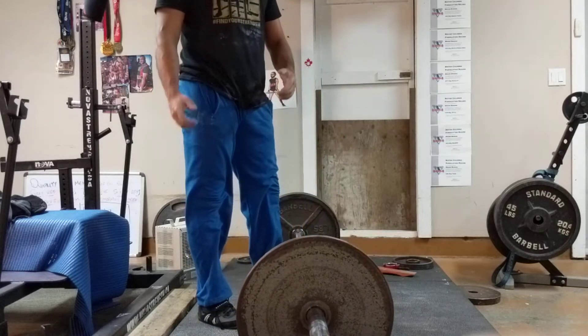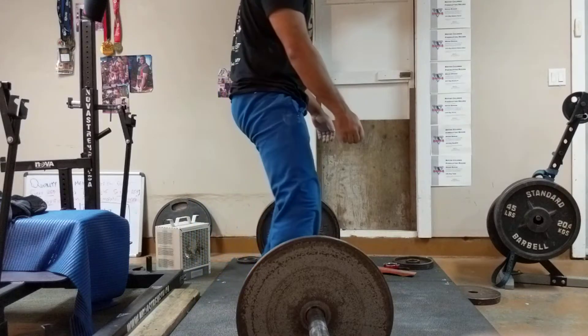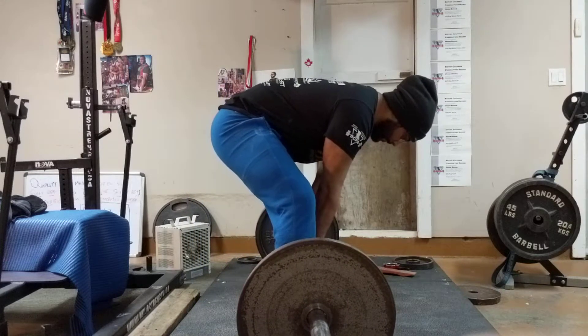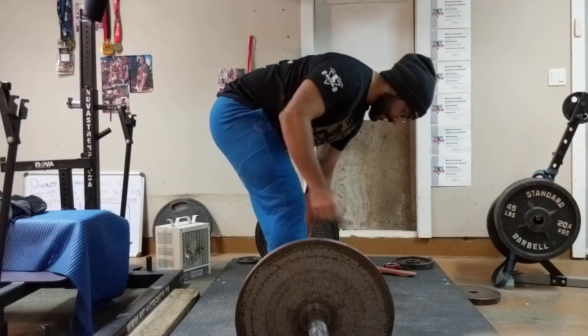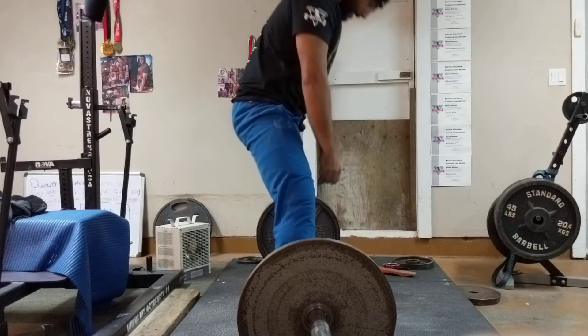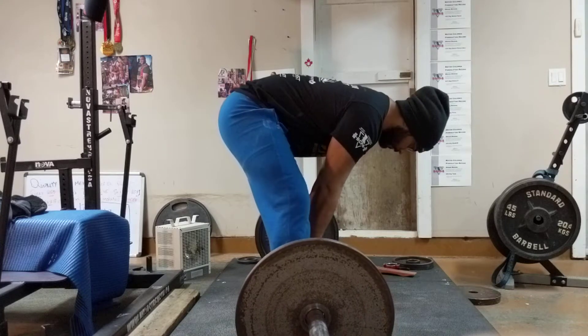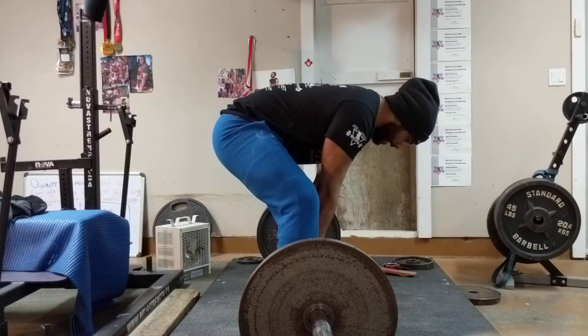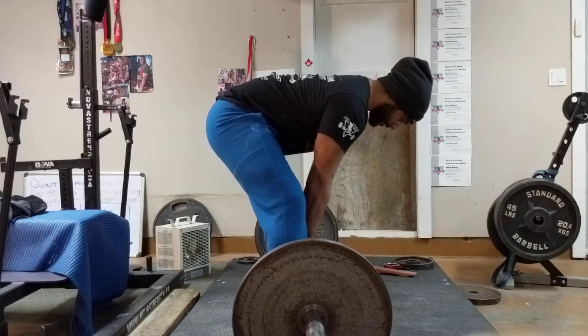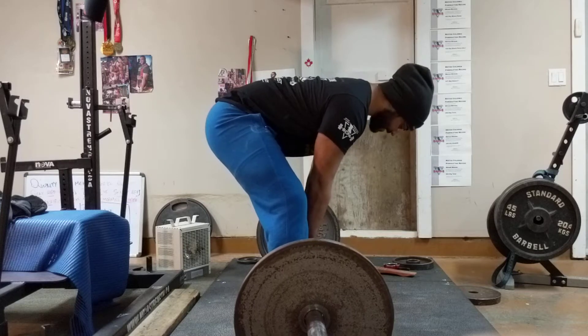The bar is going to come up not from just pulling up, but from curling the hamstrings and putting your lats down. So: brace, inhale, pull up, and then my lats will go down — show off my chest.